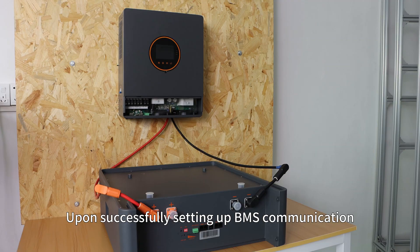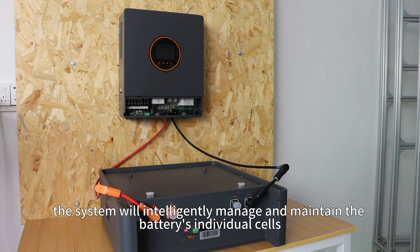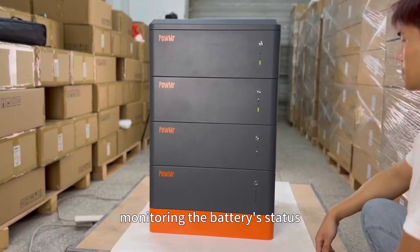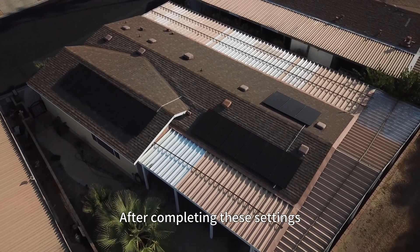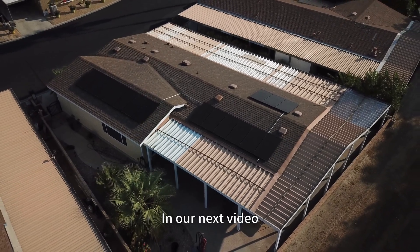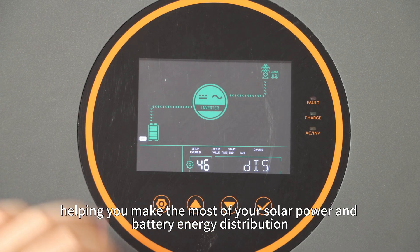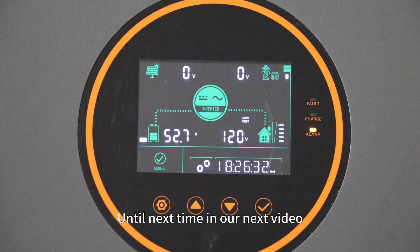Upon successfully setting up BMS communication, the system will intelligently manage and maintain the battery's individual cells, efficiently preventing overcharging and over-discharging, monitoring the battery status, and extending the battery lifespan. After completing these settings, your battery should be ready for normal use. In our next video, we will introduce some configuration tips for charging modes and load output modes, helping you make the most of your solar power and battery energy distribution.